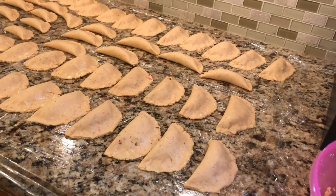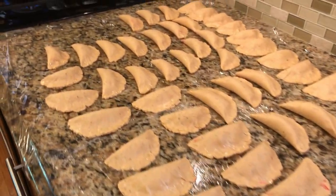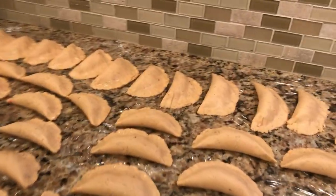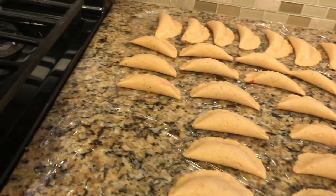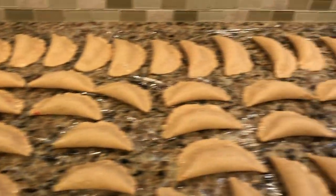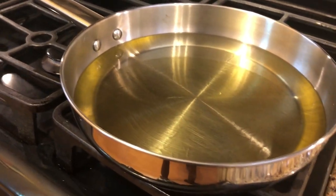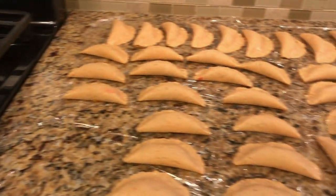All right, I've done all of my panadis — I got around 60 of them. I made some big ones and some small ones. You can get more if you make them small like this. Now you want to heat up a skillet of oil, and when that oil heats up we will get to frying.